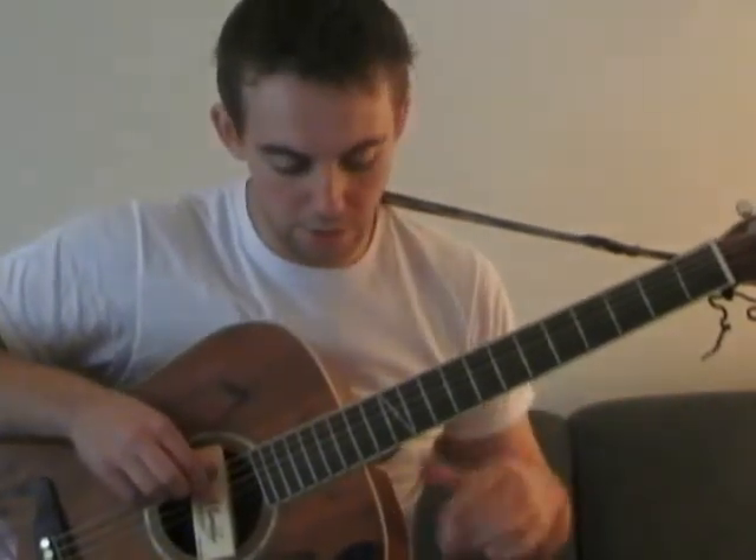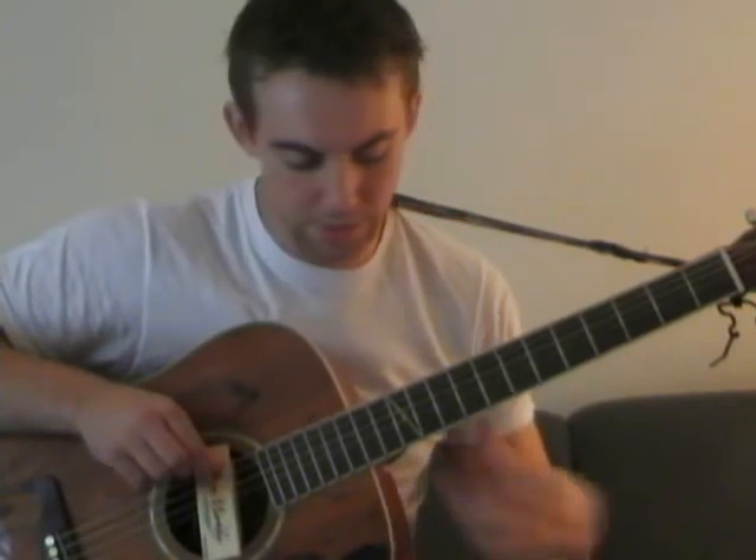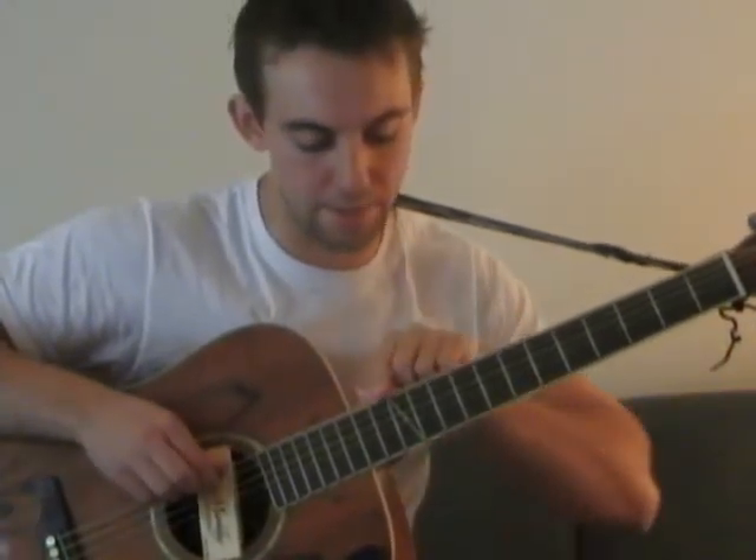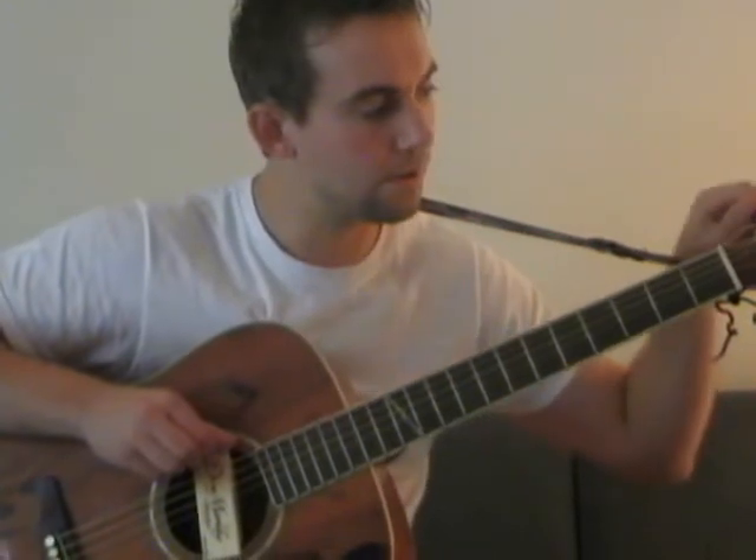That's going to leave your hand open to tune. So what you're going to do is go open D string, twelfth fret harmonic, and then tune that down to match the pitch of the open D string. Then suddenly you're in drop D tuning.